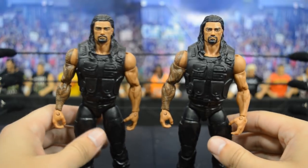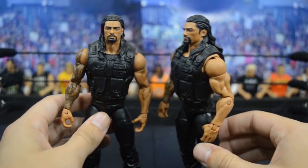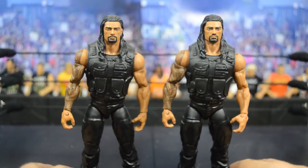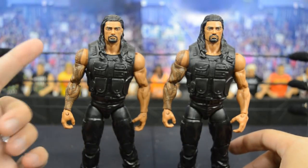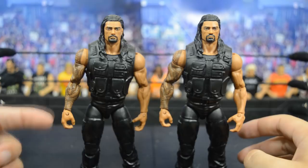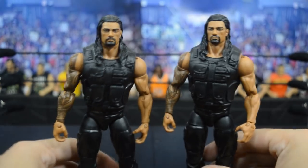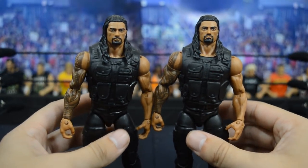Starting things out, we have the first ever Elite Roman Reigns - Elite 26. I think they did good for the first time around; they captured his likeness well and it's one of his better head scans. A lot of people use this head scan to sculpt a man bun. The arms are blank with no painted-on gauntlets or gloves, so you could use these for a promo Roman. The tactical vest is his first one and not as nice as his later vests. The legs are the same Shield legs he's always rocked, but overall Mattel did a pretty solid job.